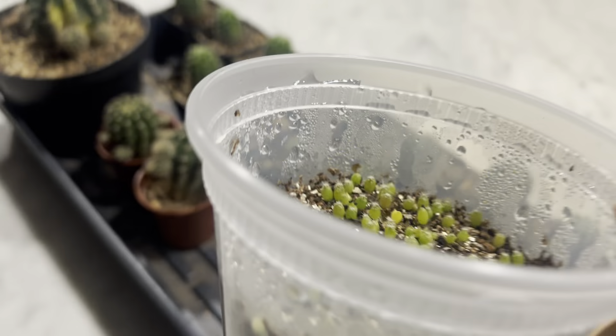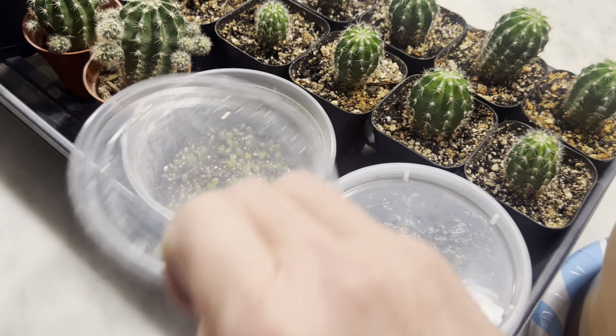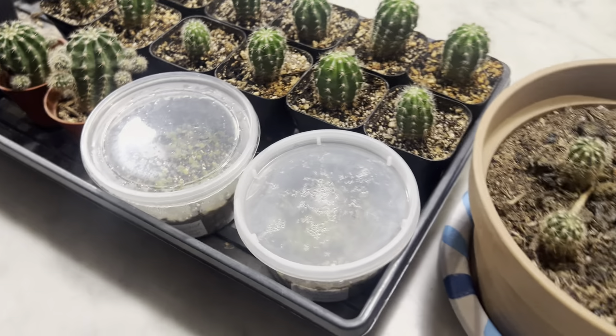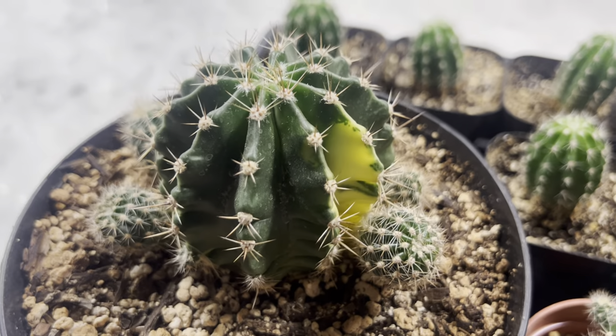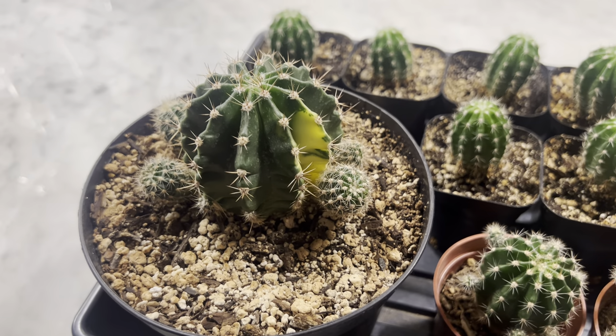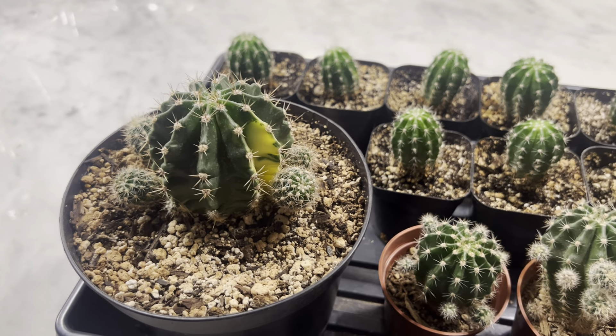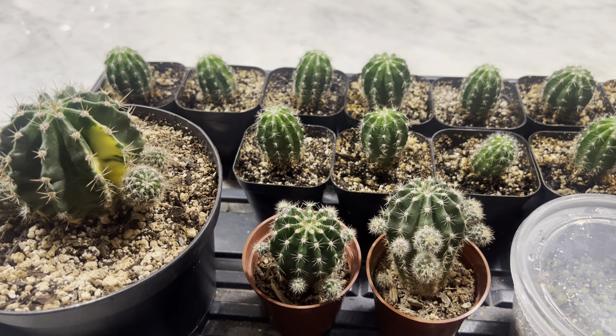I have another 100 seeds I haven't even planted yet. I would say this little $5 cactus has been a lot of fun for me — that's just the story of my cactus called Googly Eyes. Hope you liked the video. I'll try to get some more out later this week. Thanks, we'll see you on the next one.